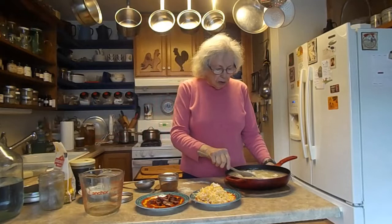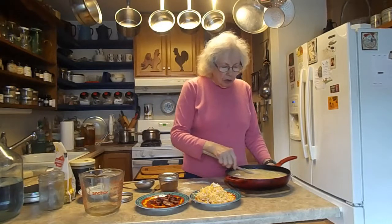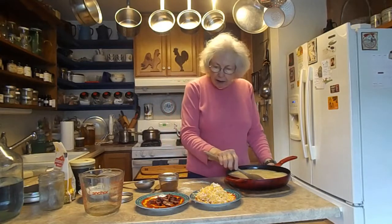Polenta, traditionally, is something that you cook on top of the stove, and you stir it and stir it and stir it. But I'm not doing that. This is a time saver.